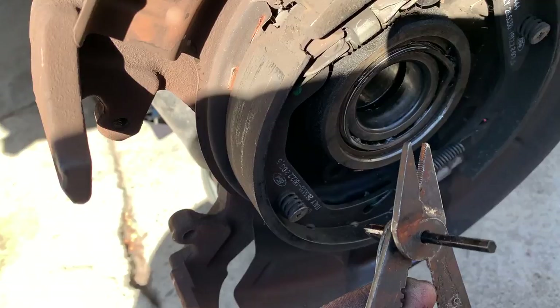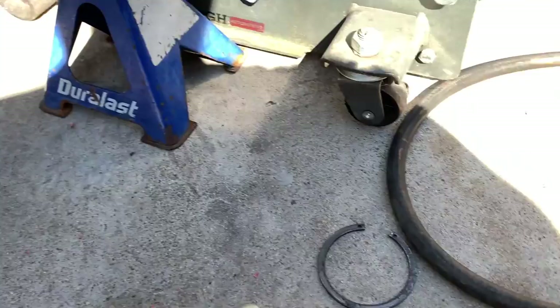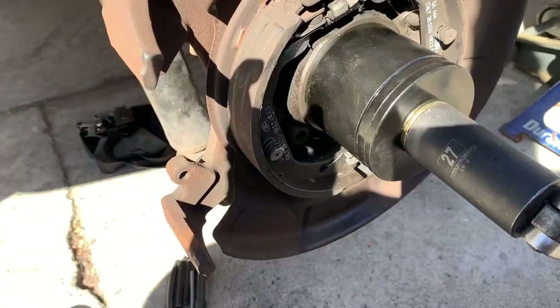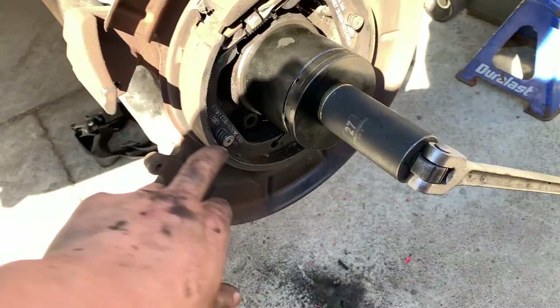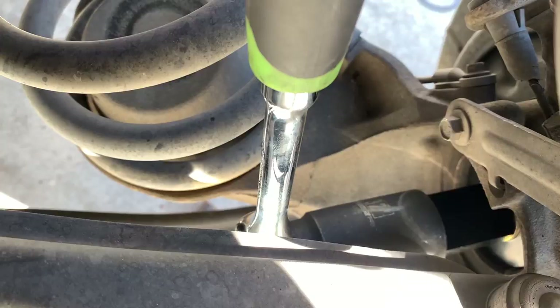We're ready to pull out the bearing. I did take off the snap ring — it was a pain in the ass. It took me and my nephew to take it out; I had to get a screwdriver and his help to pry it out. Now we have the bearing removal tool — I'll link this whole kit in the description. It's about $40 on eBay or $50 on Amazon. There's a big bolt that runs through the middle all the way to the back, with a 32 millimeter on that giant bolt and the actual presser — we're going to tighten it up and get this bearing out.